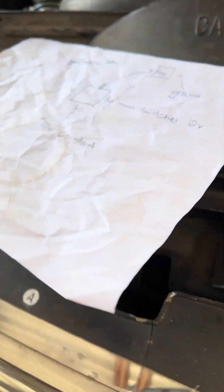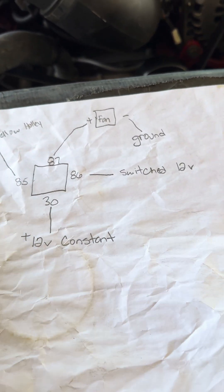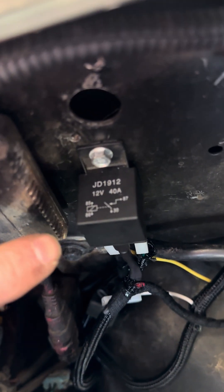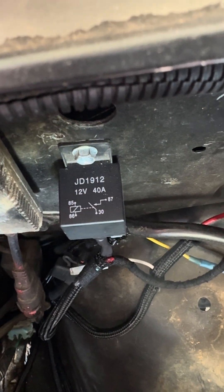Basically, this is exactly how you're going to wire it up — this is for fan number one. From pin 30 on the relay, it doesn't really matter what kind of relay you have, five or four pin, as long as it has pins 87, 85, 86, and 30 on it — the pins should be the same.